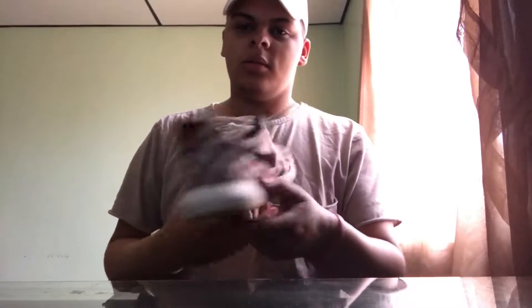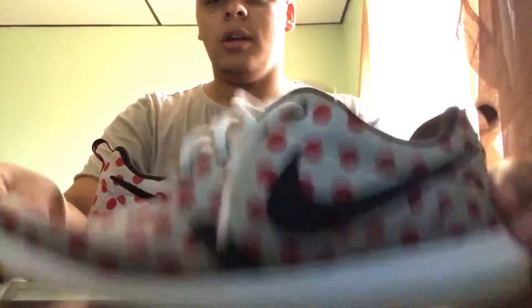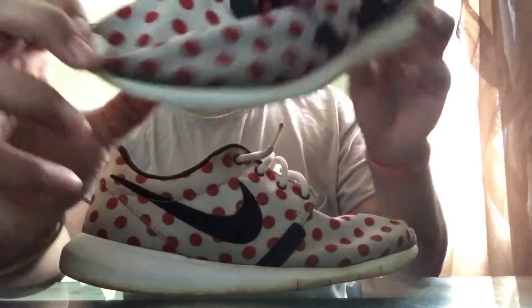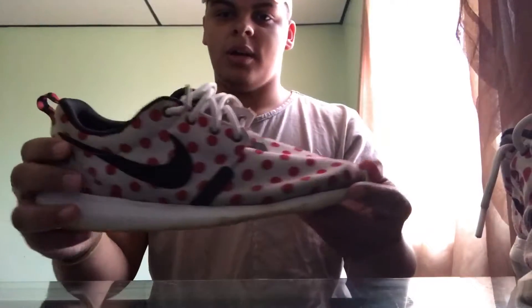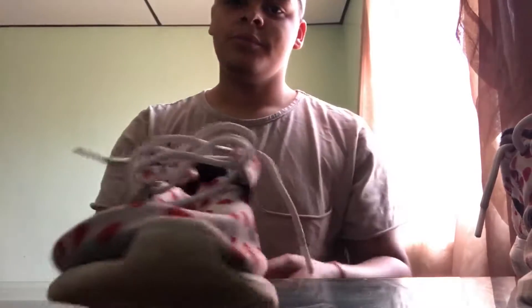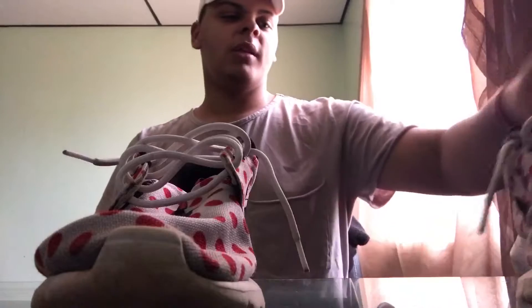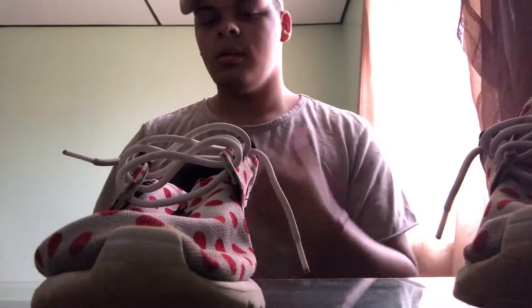I'm back with my opinion on the Crep Protect. So I washed both of my Roshes. There's still some dirt in them, but I'm not going to discredit Crep Protect — they're still wet, so they might look dark just because they're wet. My honest opinion: it works really good if you're stepping in mud the previous day and wash it the next day — then it works really good.